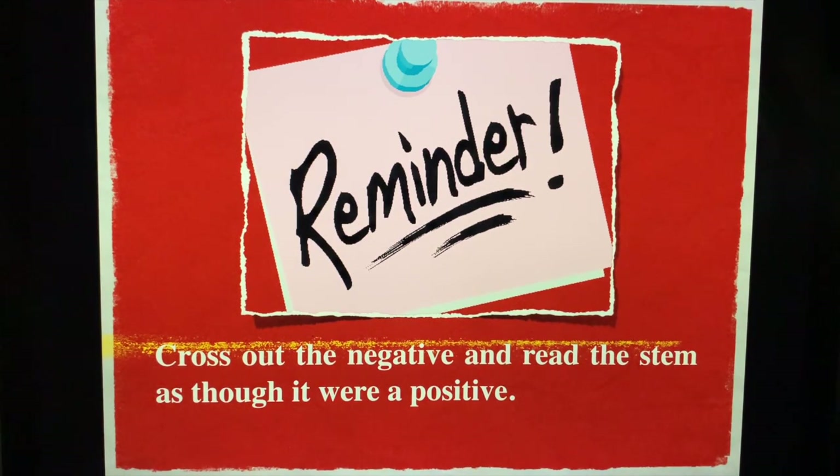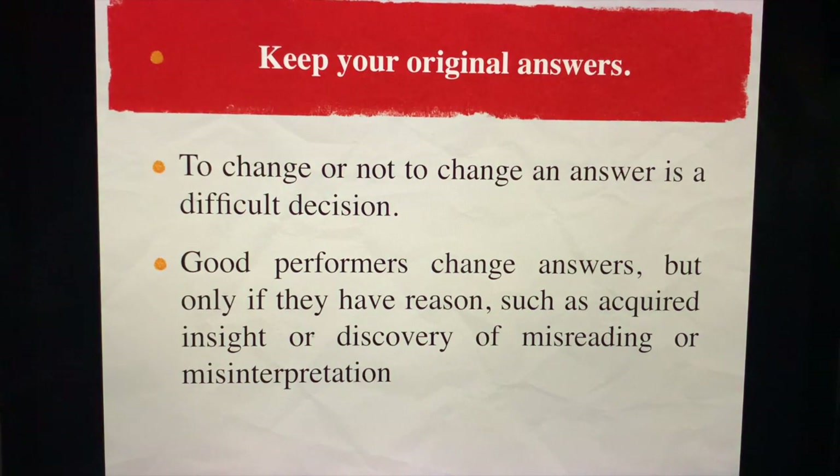Cross out the negative and read the stem as though it were a positive — this applies when you have the word 'except' at the end of the question. Keep your original answers as mentioned earlier. To change or not to change an answer is a difficult decision. Good performers change answers, but only if they have a reason, such as misreading, misinterpretation, or a newly acquired insight.